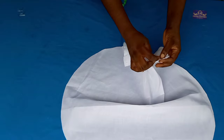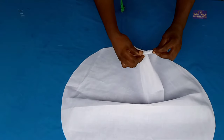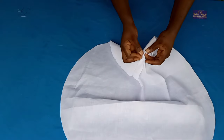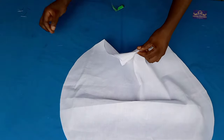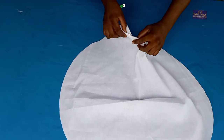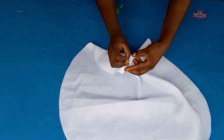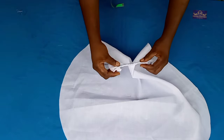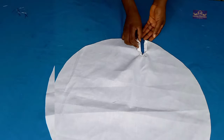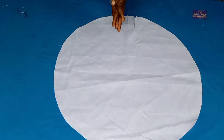I'm going to sew it with half-inch seam allowance, fold it in this way, and fold it in again. After sewing I'm going to have something like this — a neat finished center opening.